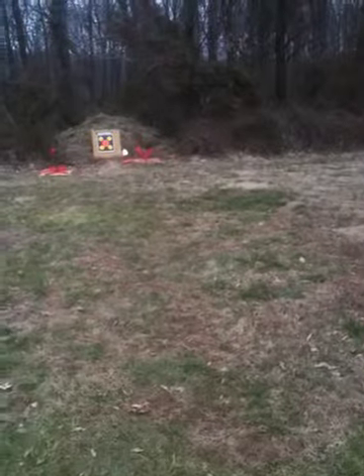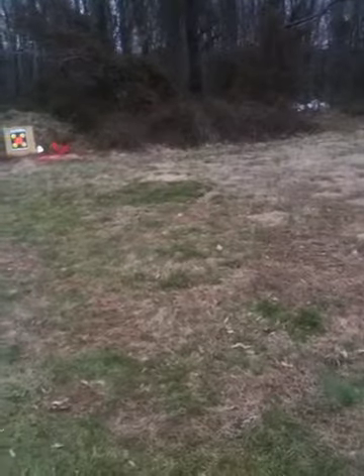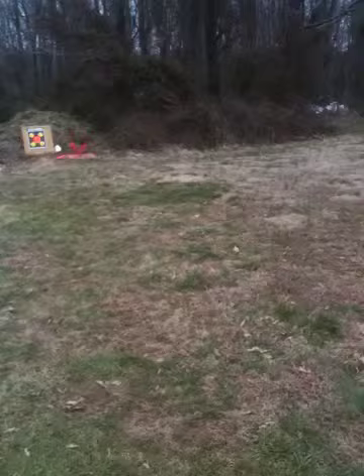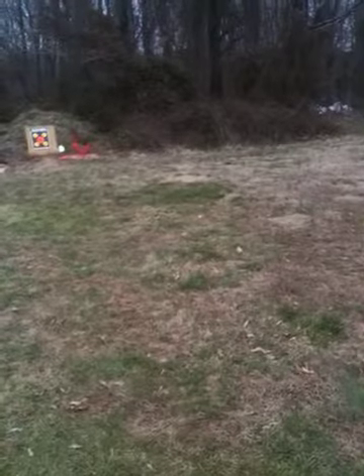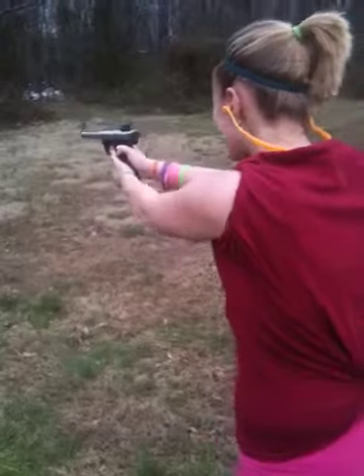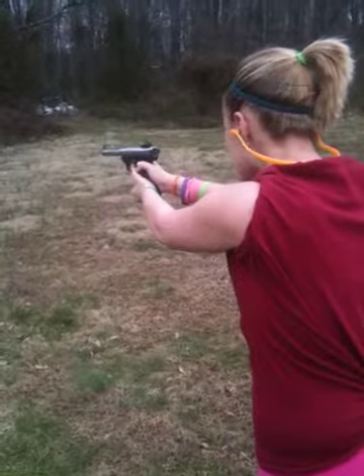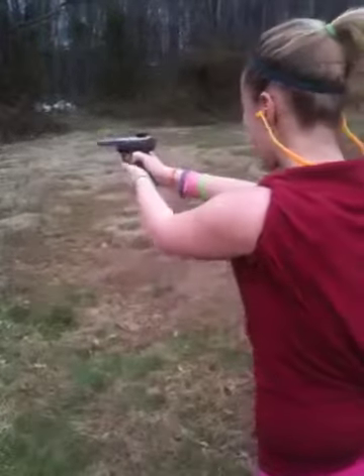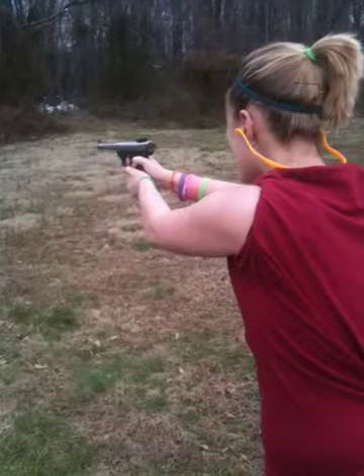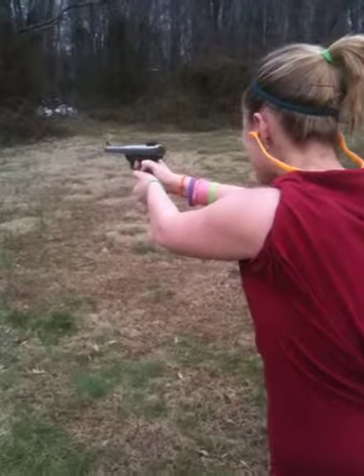Take your time. Close. Close. She's getting close. There you go. Lean into it. Did you hit that one? Yeah, you hit that one. That one was close too.